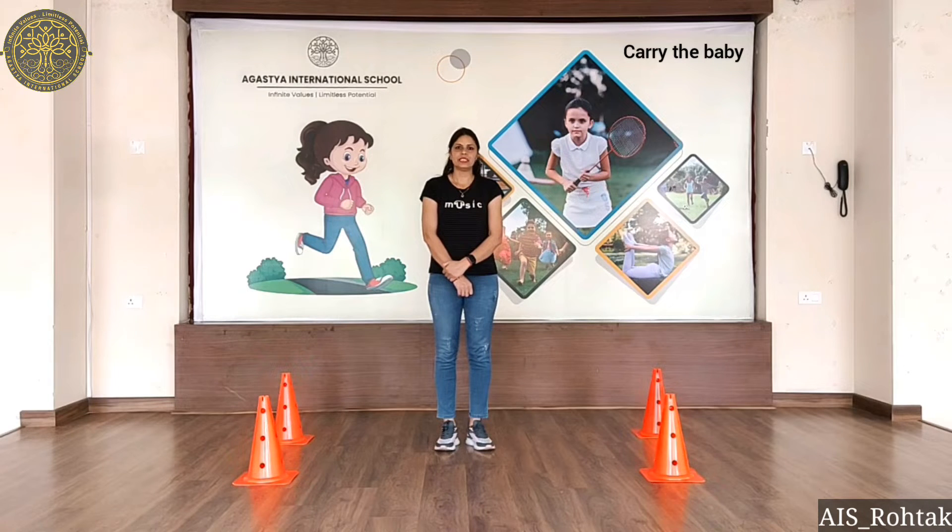Hello everyone. How are you? I hope you all are fit and fine. Today we are going to do a gross motor skill activity called Carry the Baby. Let's start.